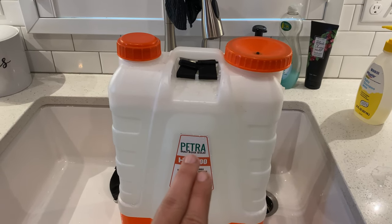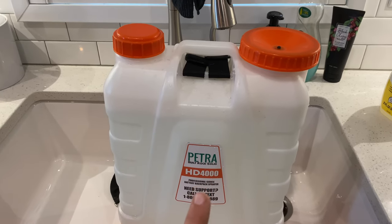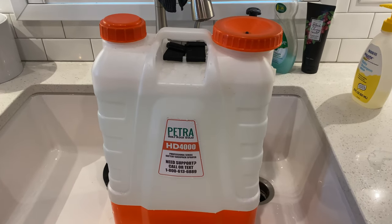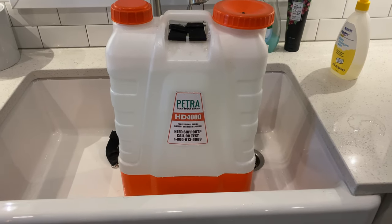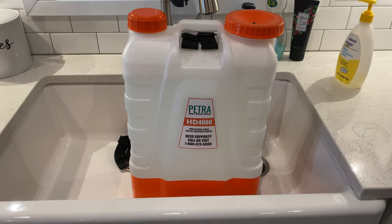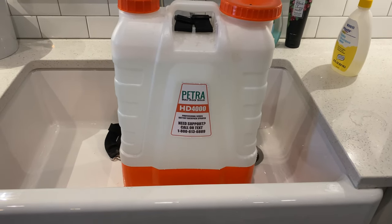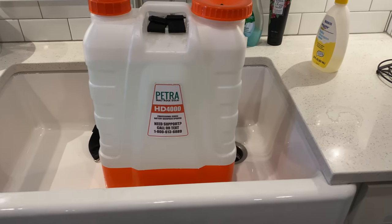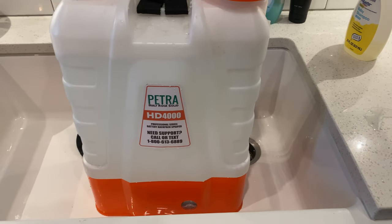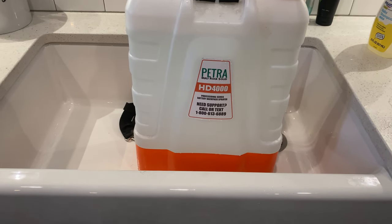I can use this mixture right here for some dry soils out in my yard — get two birds with one stone. Thank you so much Petra for responding and giving me this quick tip. It's always good to see a company that stands behind their products and is willing to assist. Things happen, sometimes things aren't perfect the first time. There are learning curves, things that have to prime — it's a pump, I get it. Feel free to reach out to me at jeremyofthegreenerlawn@gmail.com.